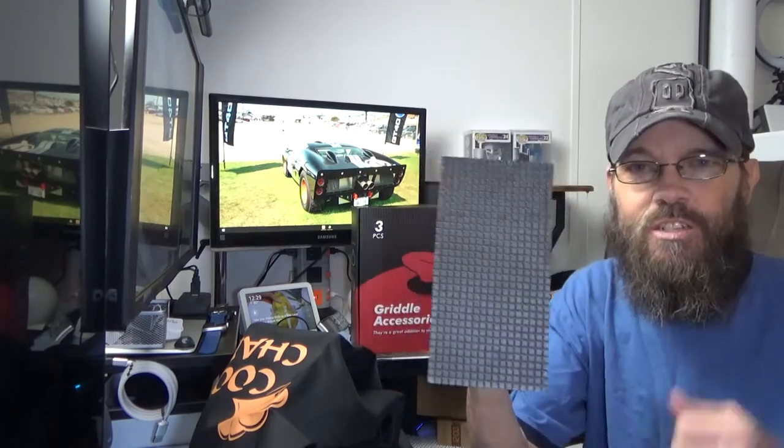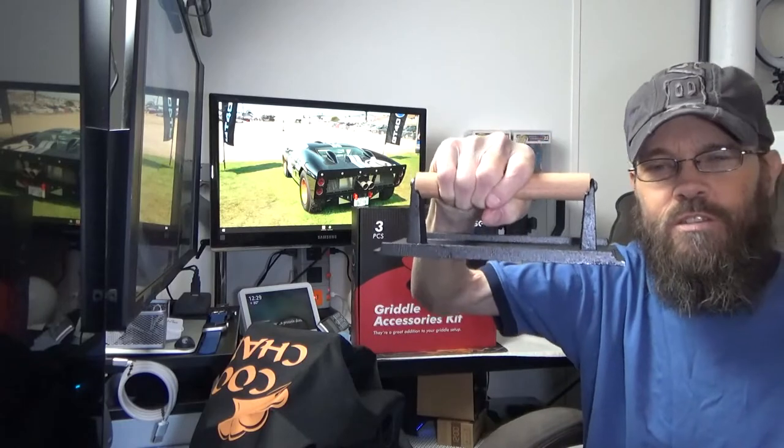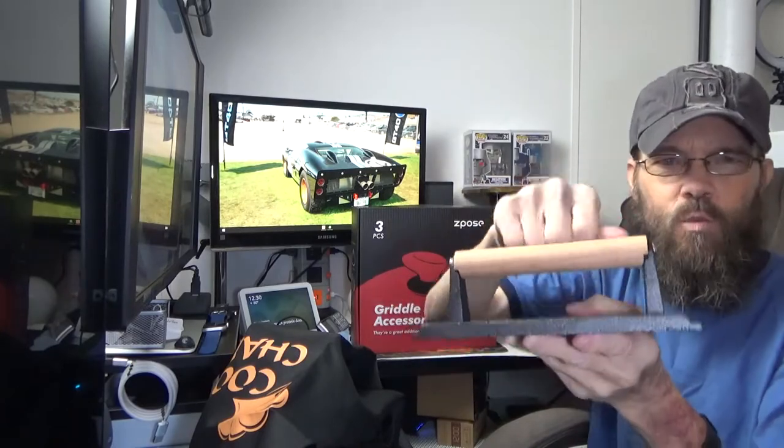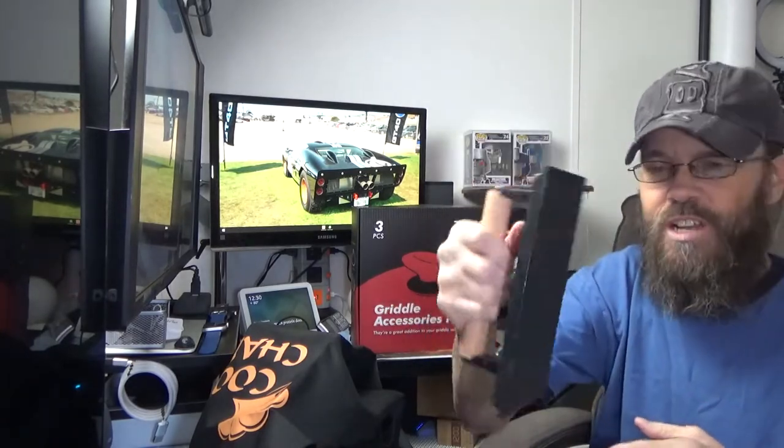So the box that it comes in — obviously over here we have a 5 by 6 inch cast iron press. This is going to help flatten our food as well as cook our food much faster. And you have a nice wooden handle. This is very heavy, very solid. It should definitely do a good job of pressing.